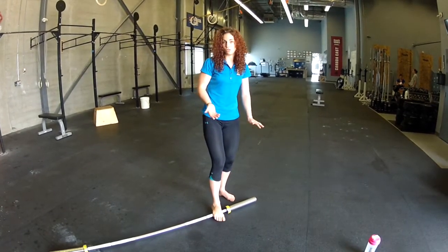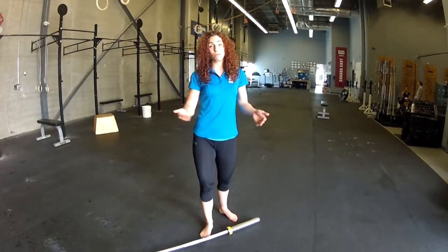Okay, that's our mobility video for this week. Give it a try, check out the blog at elementcrossfit.com/blog, and we'll see you next week.